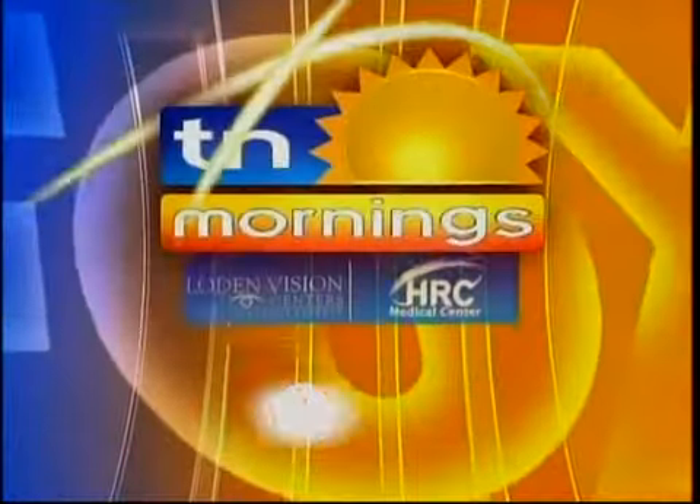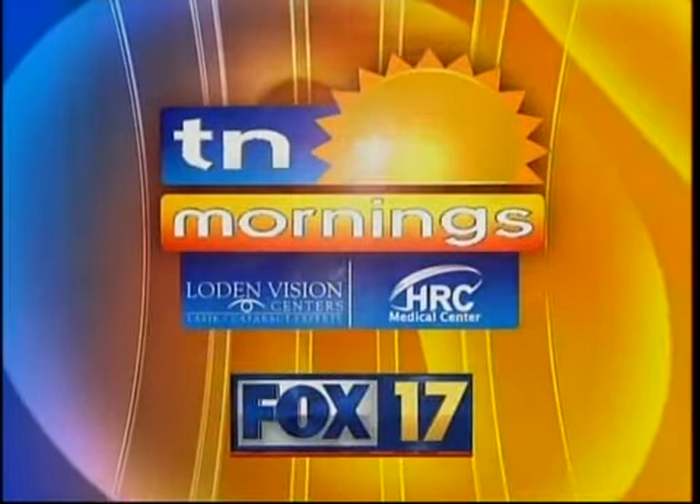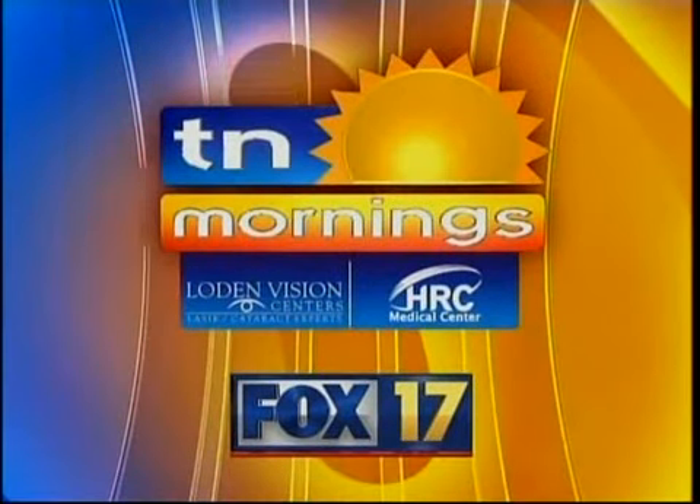All local, all morning. You're watching Tennessee Mornings on Fox 17, presented by Loden Vision Center and HRC Medical.